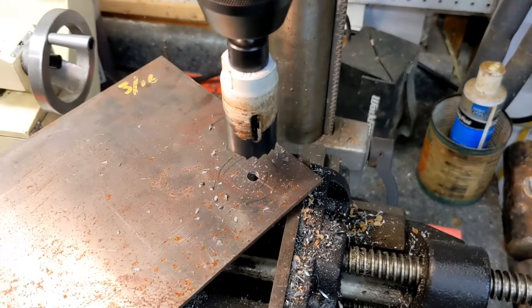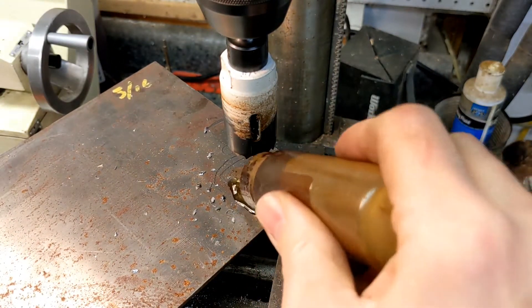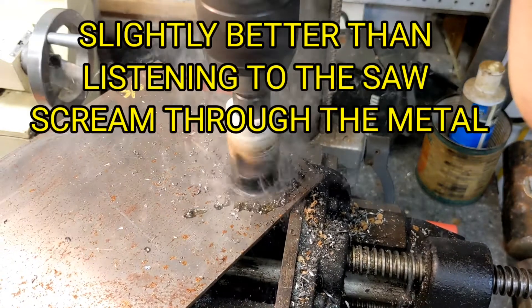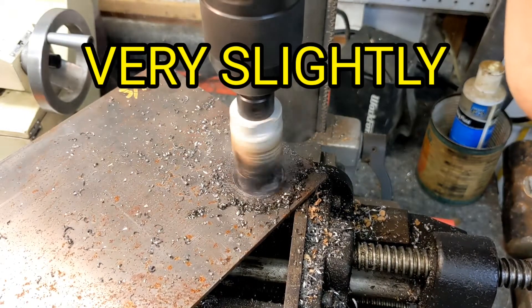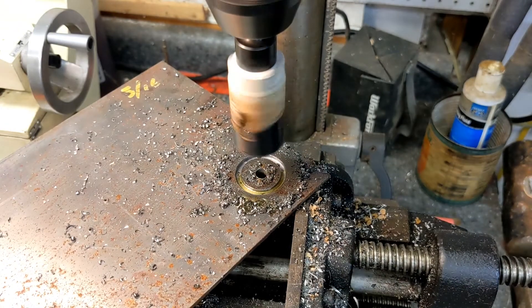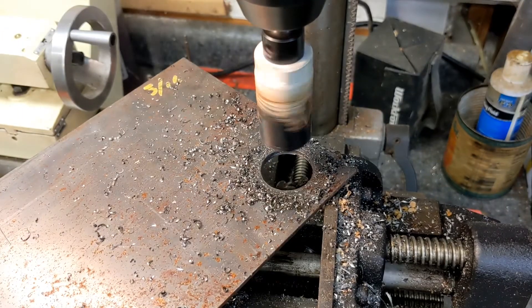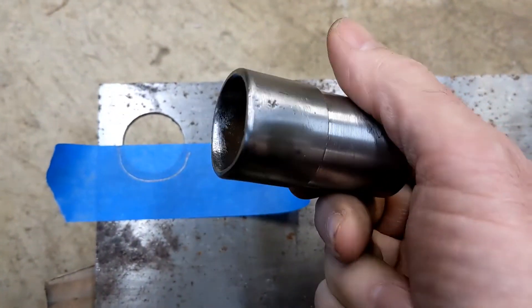The other thing you want to do is make sure that you set your depth limits on your drill so you can actually make a cut with it — that helps a lot. We'll go ahead and put a little oil in here too. Got a little more oil there. Success!